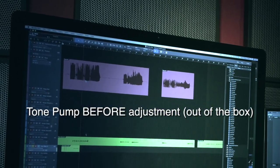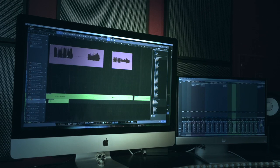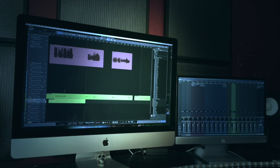Here's my signal prior to adjusting the tone pump. As you can see, it's out of control — it's way too hot. Here's my signal prior to adjusting the tone pump, but just turning down the volume knobs and in effect sacrificing tone.